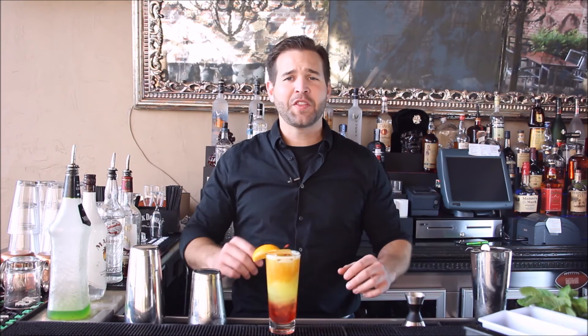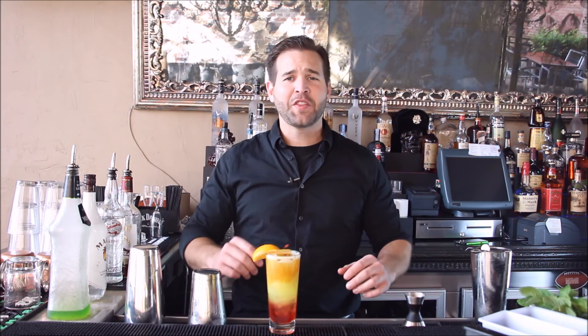I'm Ryan Hooks and if you want to see more of my videos, click the link below to subscribe. Check out the comment section and leave me a note — tell me what you think. Or if there's a cocktail you'd like to see, let me know and I'll make it for you. We'll see you next time. Bye.